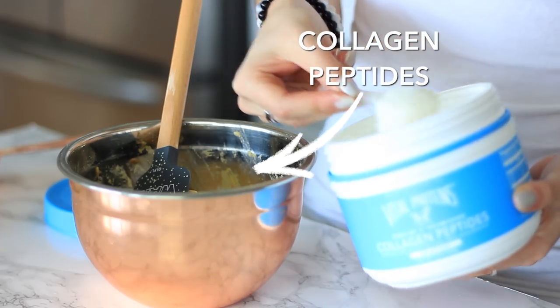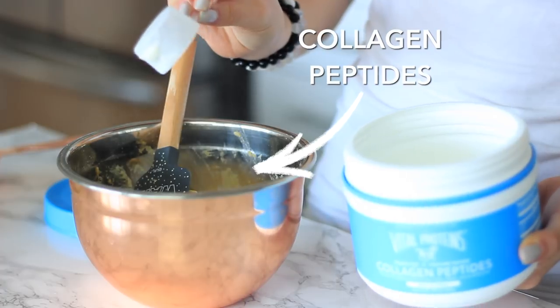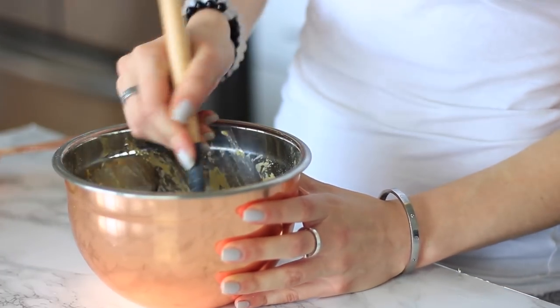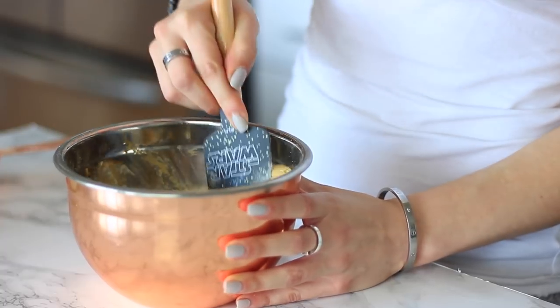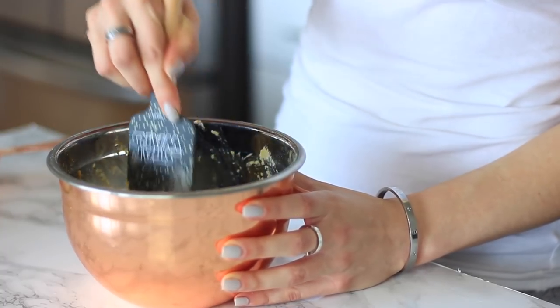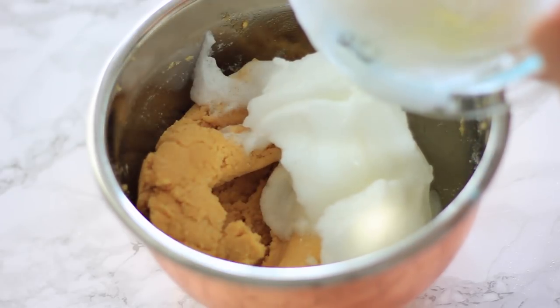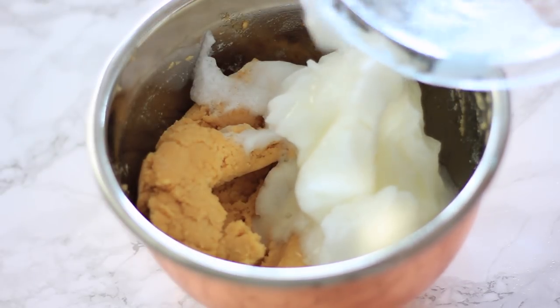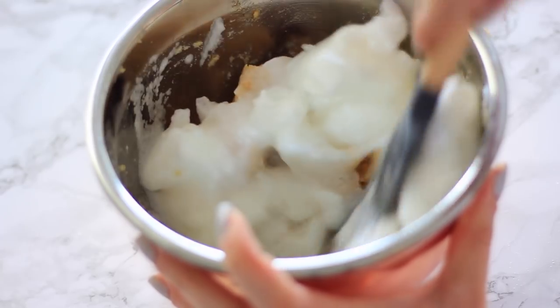This is optional, but I love adding in some collagen peptides. Collagen is great for your gut, your hair, your skin, and your nails. It doesn't taste like anything and you can put it in everything — coffee, soup, baked goods — it just dissolves but adds amino acids and protein. Then I'm going to put the egg whites into our batter.